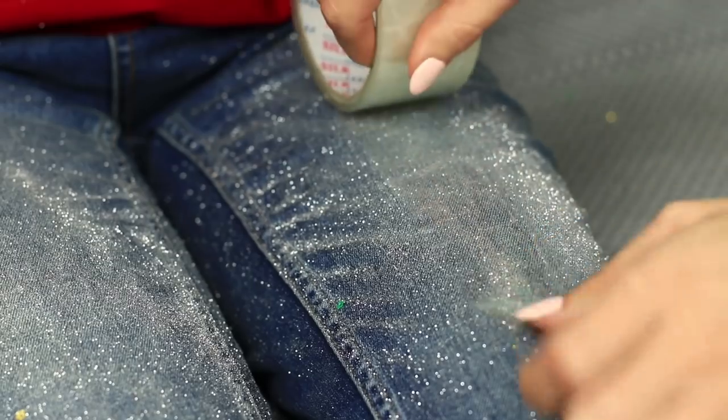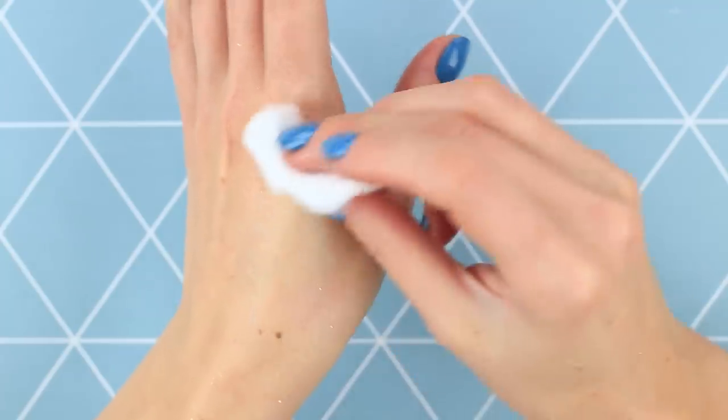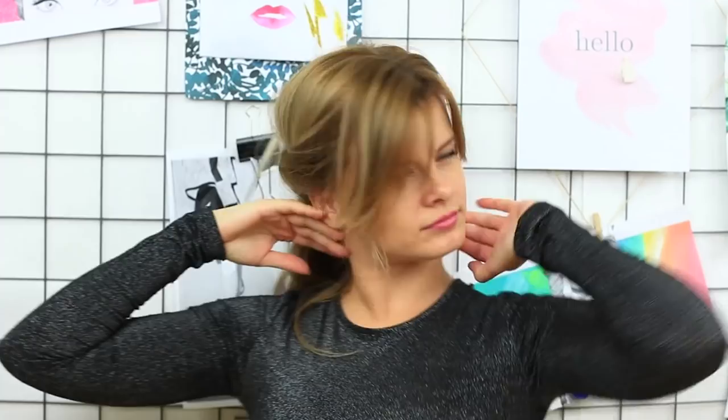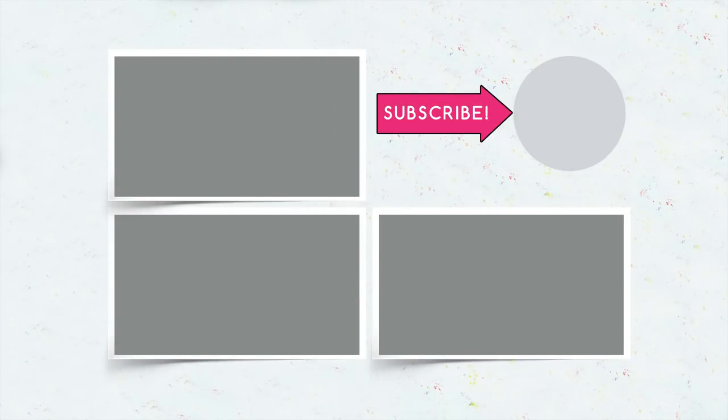There may be glitter left on your clothes after a party. Don't panic — you can easily remove the glitter by using adhesive tape or a sticky roll. Use oil to clean your skin: put some oil on a cotton pad and wipe your glittered skin. Feel like a fairy! Write in your comments which glittering idea you liked the most. Be sure to subscribe, give your thumbs up, and click the bell so you don't miss our next brilliant video. See you later, bye!